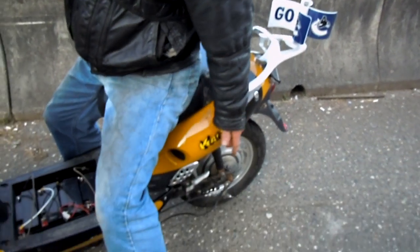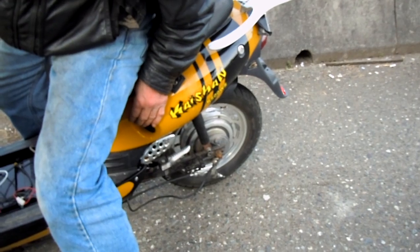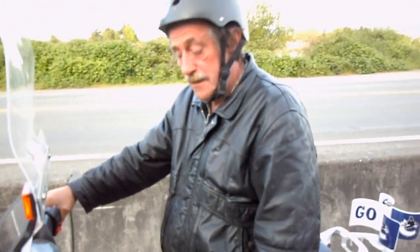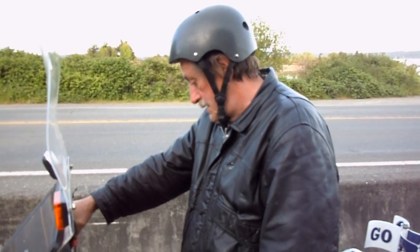Do you know what kind of hub motor this is in the back? It's a 500 watt Kaishan hub motor.